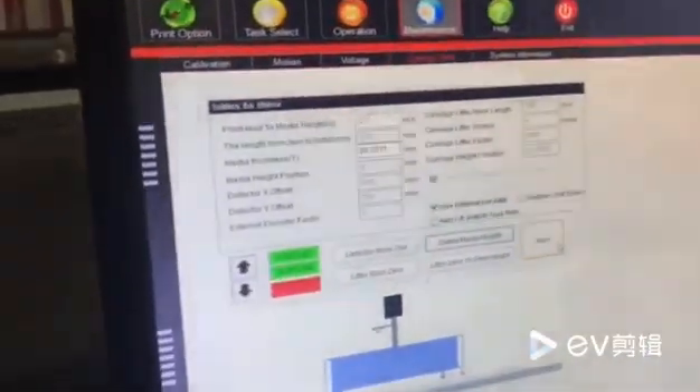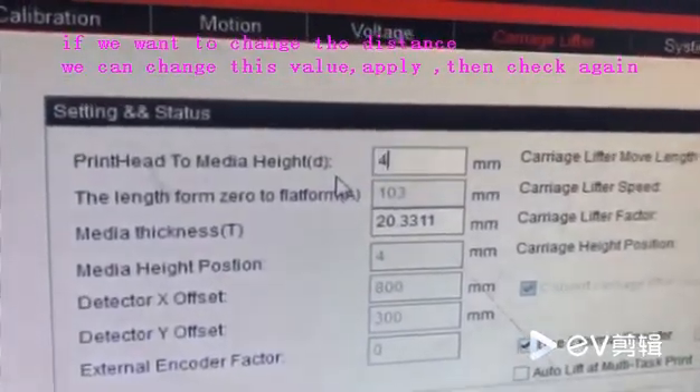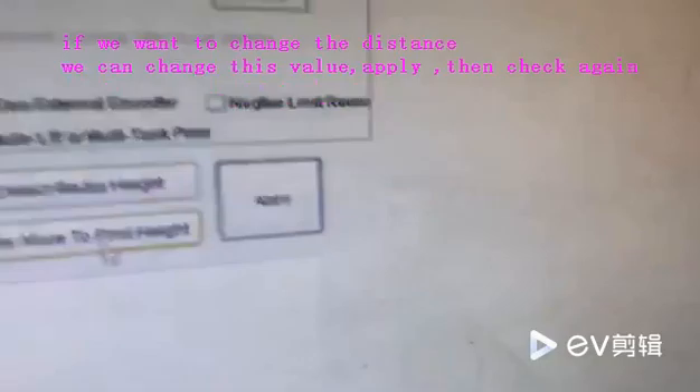If we want to change the distance, we can change here and apply again.